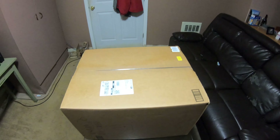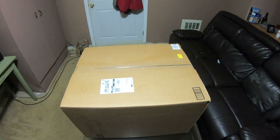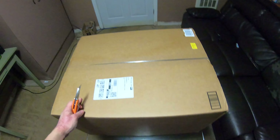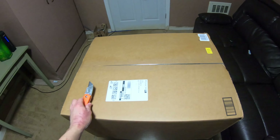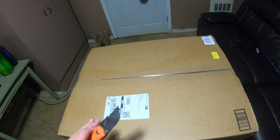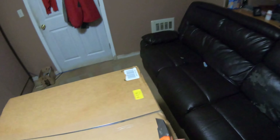This case is the NZXT H510. I currently have the S340 from NZXT and I kind of wanted to build another PC, so I got this case. I'm going to have a separate build video in the future. I'm going to use my older parts in the new PC and then my older PC will become my streaming PC, so I'll be able to do content a lot more often and a lot better.